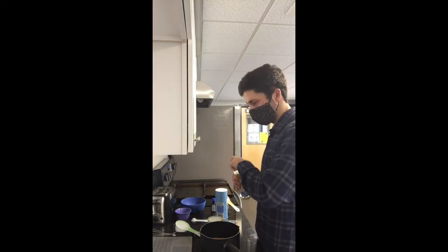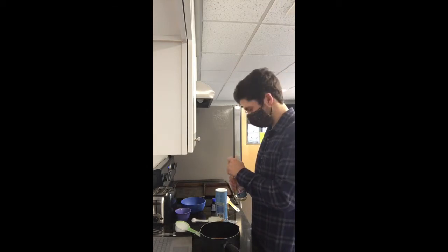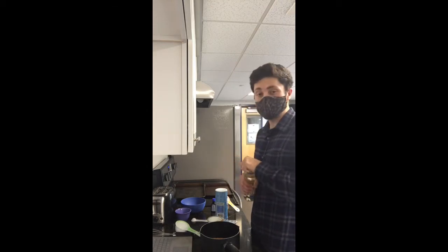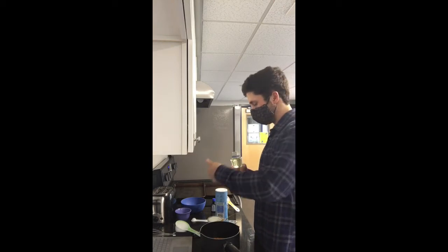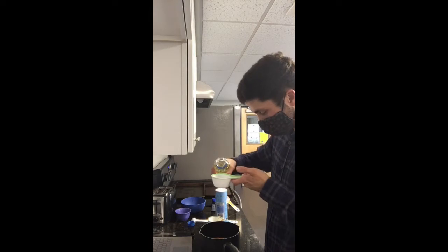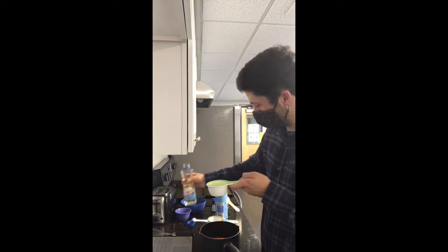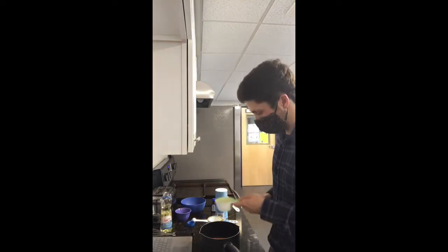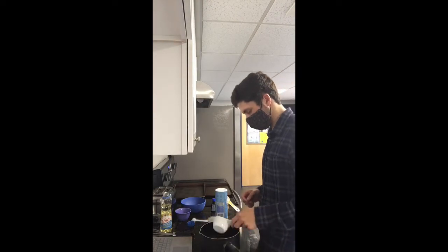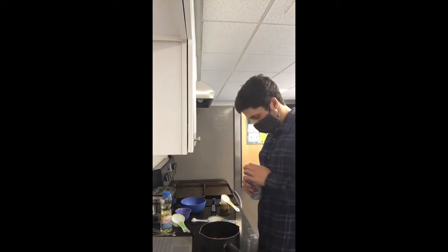I'll move on to the vegetable oil. For the vegetable oil, we are going to use half a cup. You can also choose to use canola oil if you wish. I've got a half cup measuring cup right here — I'm just going to pour it in. That's half a cup, and I'll throw it in there with the pumpkin.